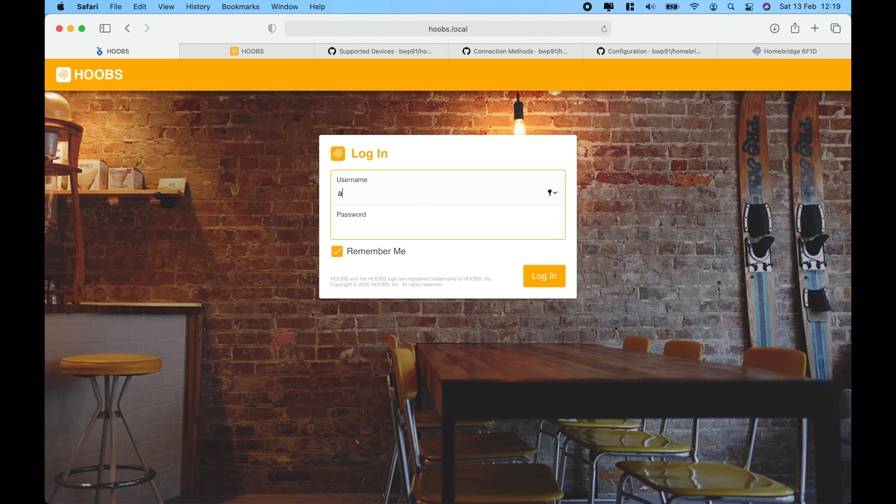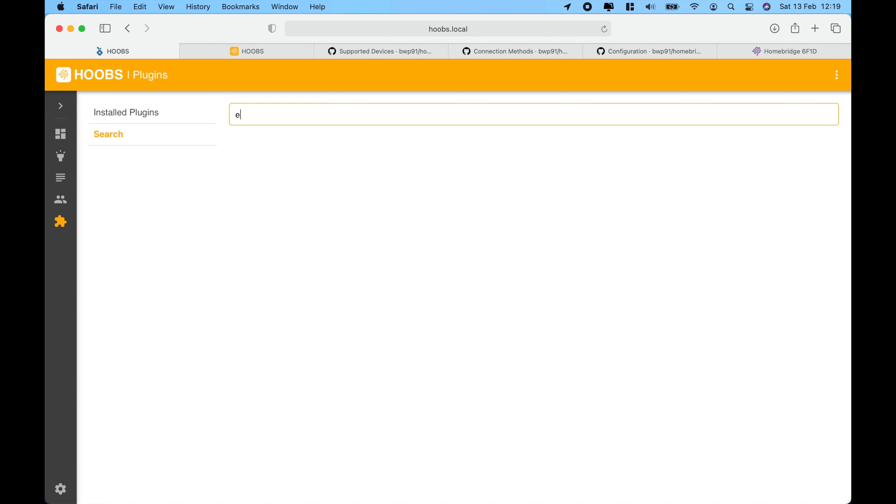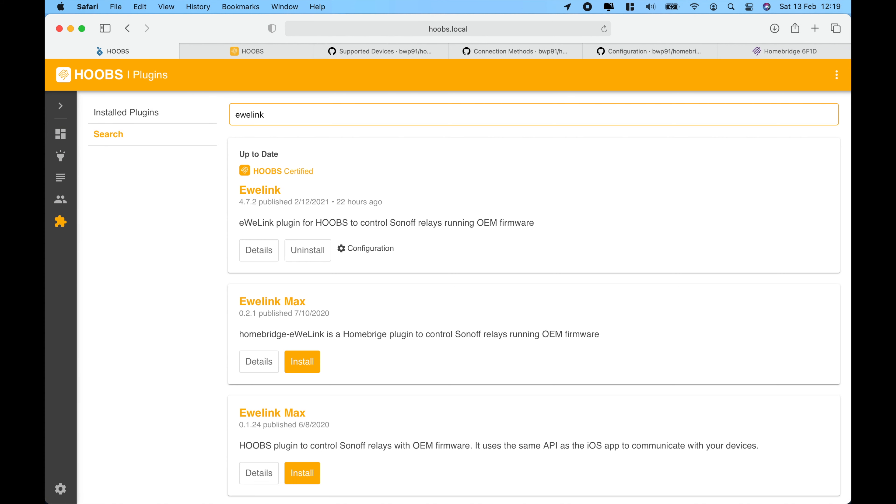Before we configure the plugin, let's quickly log into our HOOBS interface and install the plugin. You can go to eWeLink, find the HOOBS-certified plugin, and go ahead and install it.